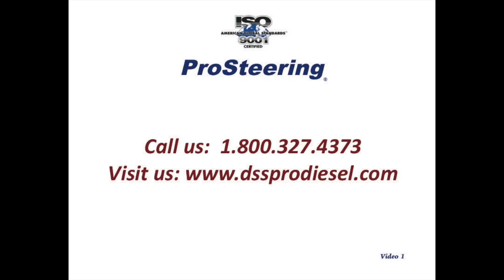We hope that you found this video useful and that it will help you provide a better level of service to your customers. We appreciate your business and you can always give us a call at 1-800-327-4373 or visit us on our website at www.dssprodiesel.com. Thank you.